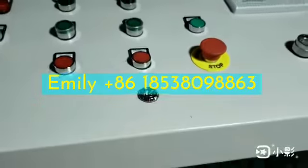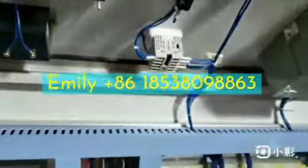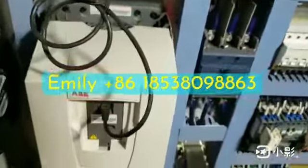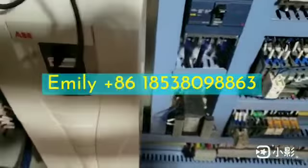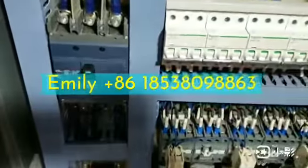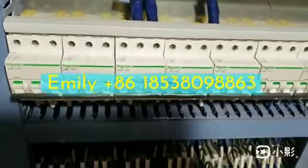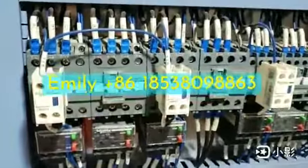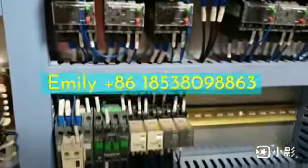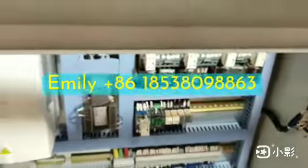Now let us see inside. ABB brand frequency changer. Schneider air switch — French Schneider air switch. Schneider contactor. Schneider relay. It's top quality.